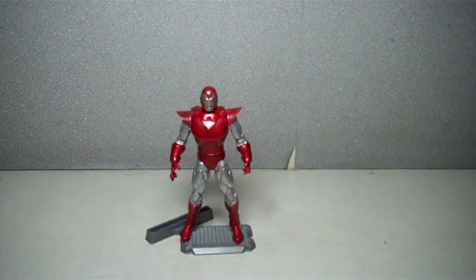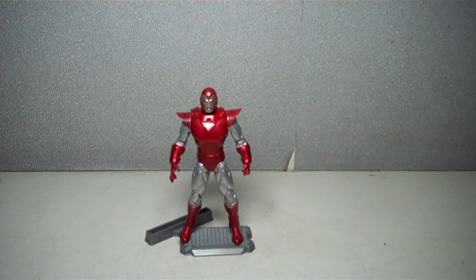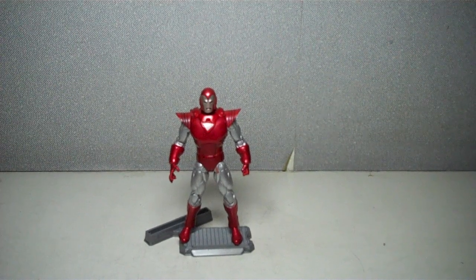There you have it — Iron Man 2 comic series, Iron Man, the Silver Centurion. Thanks for watching.